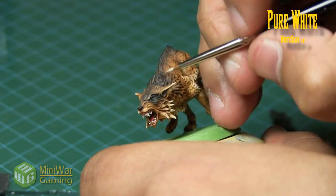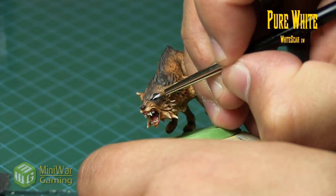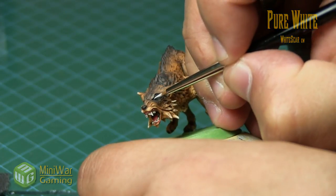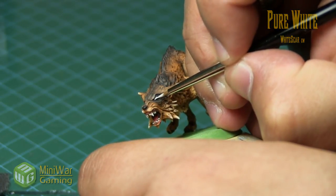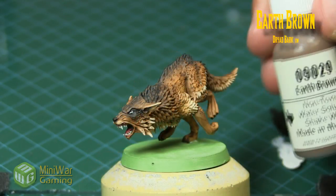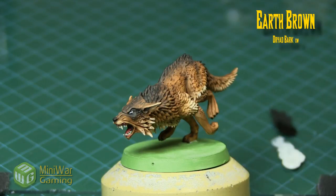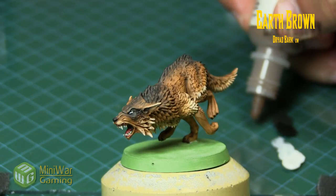Another way we can do it is if we had put a black base down first and then put the white into the entire eyeball, so that we're left with a little black outline on that section. For the wolf we're gonna use earth brown, but you could just as easily use a dark blue or dark red, whichever happens to suit your character or model.